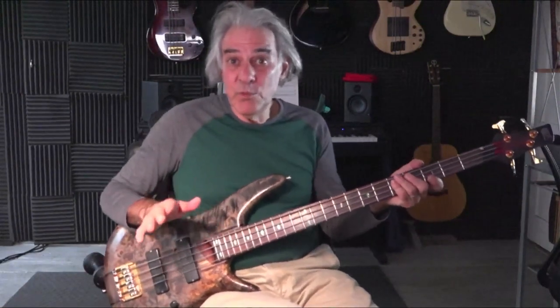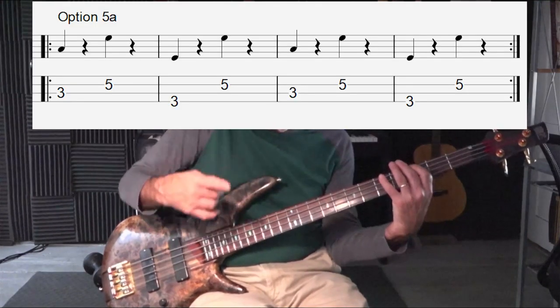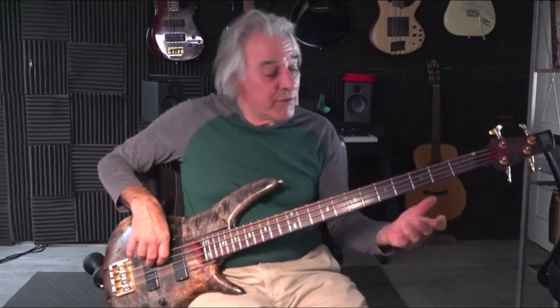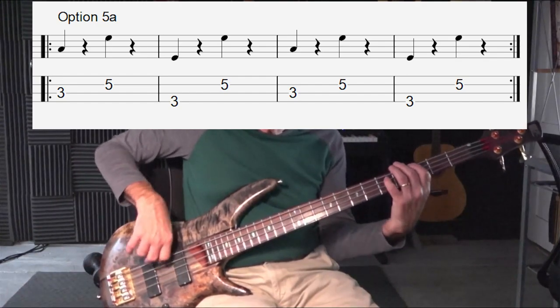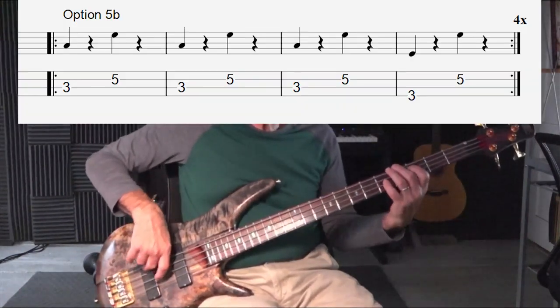This is a very simple variation that works well. What you do is play a root, a fifth, and then play a fifth again — which replaces the root you would have played there — and then up to the fifth again. It sounds great, and no one's going to notice. It will still follow your root and fifth on the first and third beat, but it'll give a little something different for the ear to notice. Turn it into a four-bar phrase — that's another way you can just make it move, make it change a little.